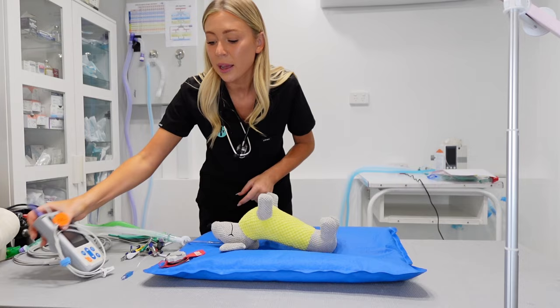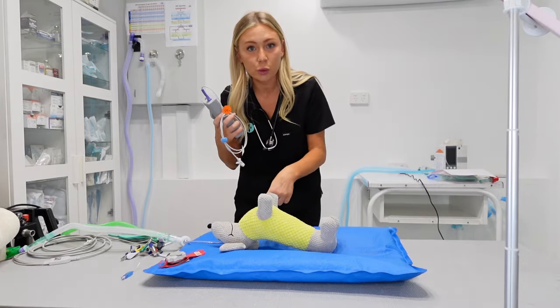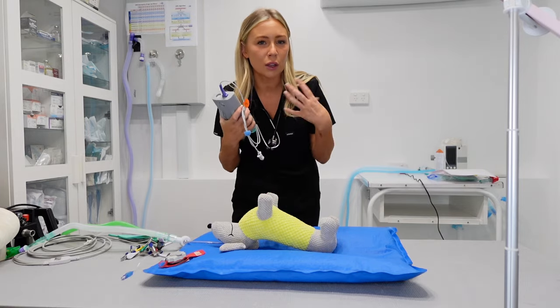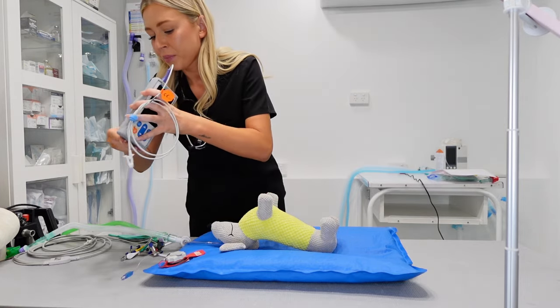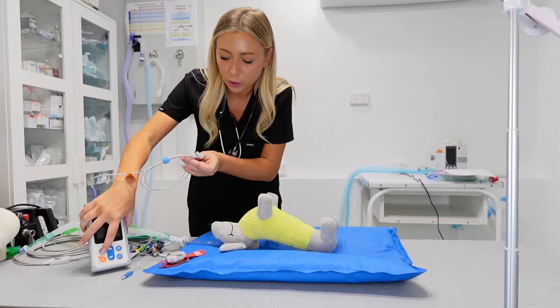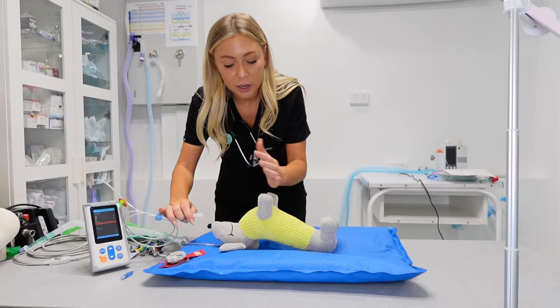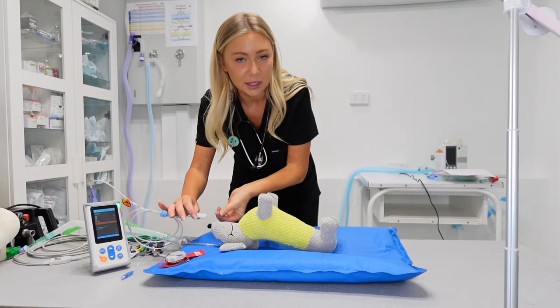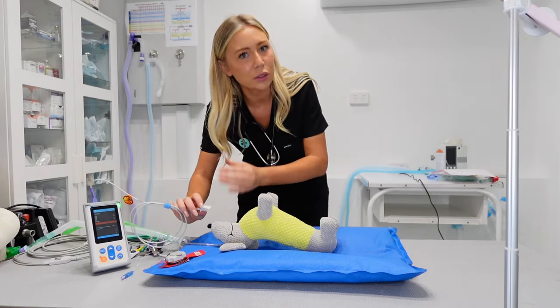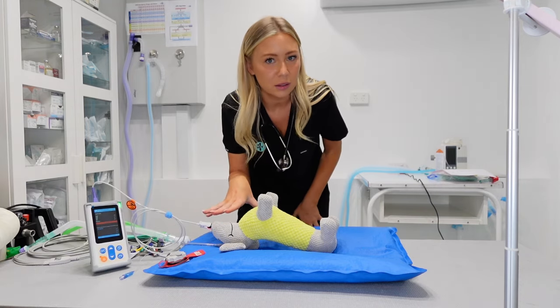Next one I'm going to attach is my SpO2. I just want to get a rough SpO2, making sure that the tube is in nicely and that we've got a nice oxygen level going on there, and pulse rate. So I would turn this one on and attach it. When we're in a sternal recumbency like this, the tongue is easy to access, so I would always go to the tongue first.